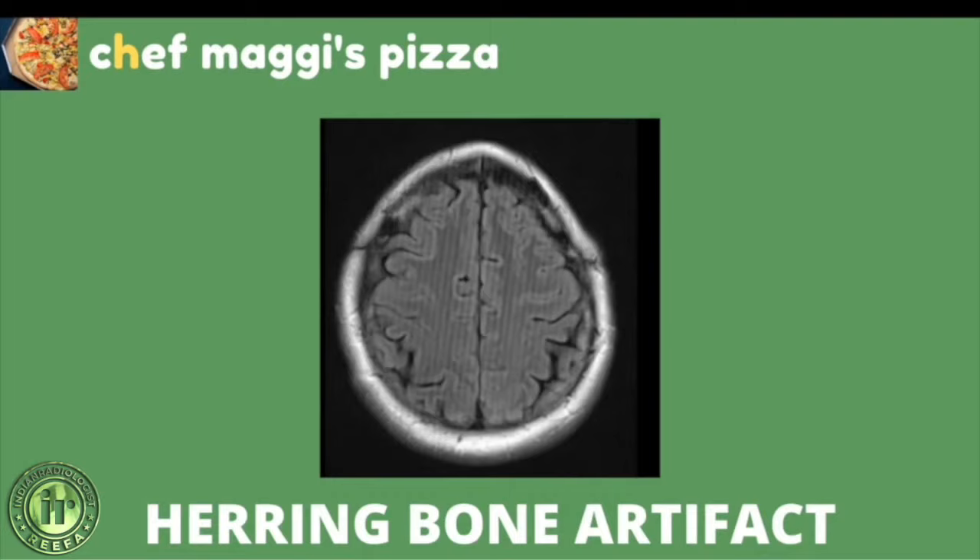Coming to the H of Chef Maggie's pizza — H stands for herring bone artifact. Herring is a fish, and the herring bone pattern consists of columns of short parallel lines. In an MR axial brain image, you can see parallel lines running throughout — this is not normal anatomy but is the herring bone artifact, also known as spike artifact, criss-cross artifact, or corduroy artifact, named after the parallel lines seen in corduroy fabric.